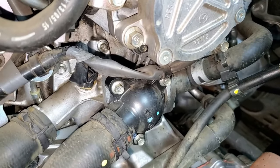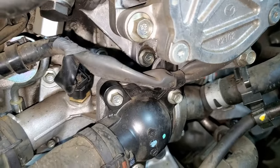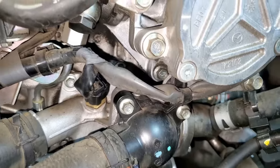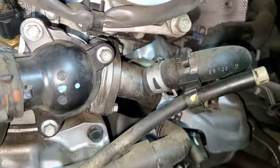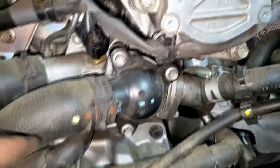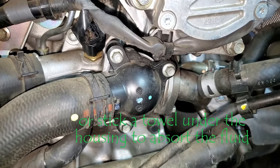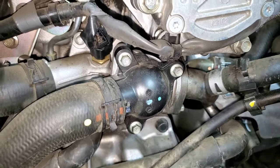Just before we get started removing the thermostat housing, I have gone through and cleaned up the majority of the area. We still have some of that black area up on top, but we'll get to that after we close up everything. Pretty much all the rest of the dirt and grime has been cleaned off. We're going to get some coolant coming out of this once we remove it, so make sure you've got a catch basin down underneath. In my case, we may not get much coolant because we did the water pump, so most of the fluid may have already come out.